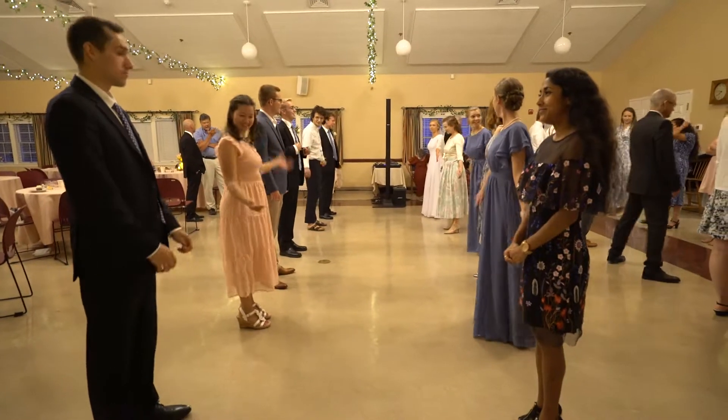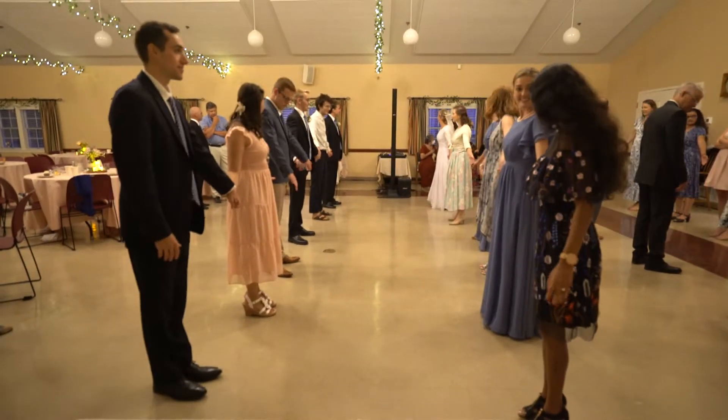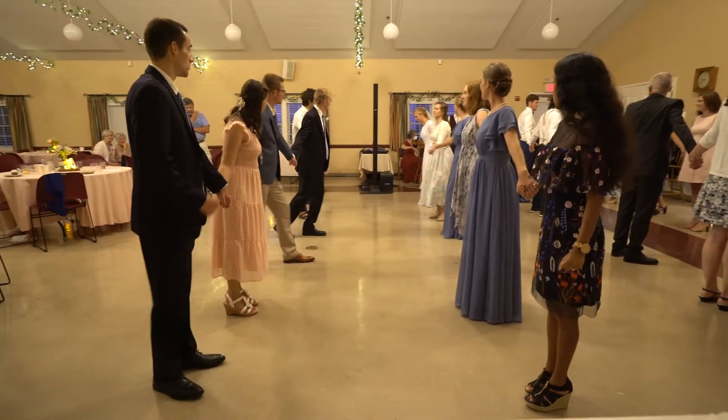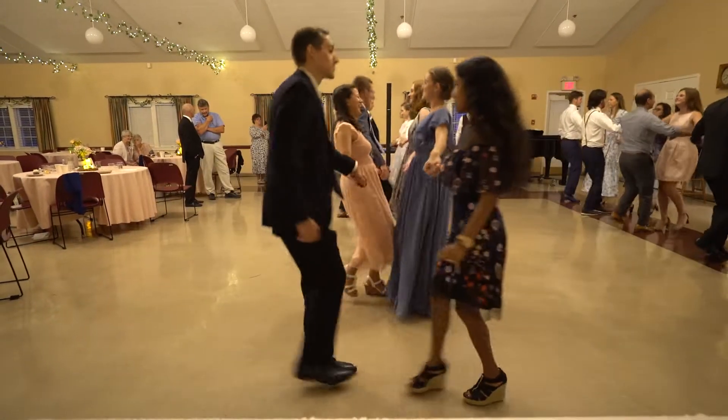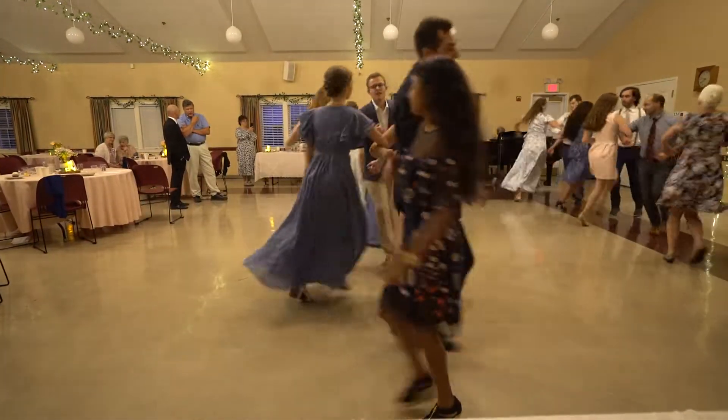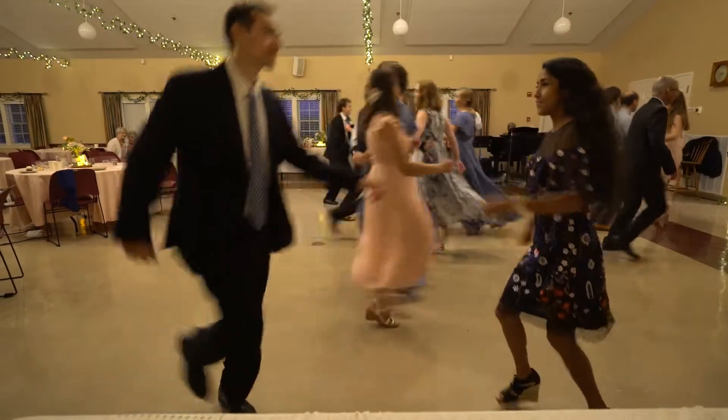200 years of Virginia Reel. Join hands forward and back. Forward again with the right arm round. Forward again with the left arm round.